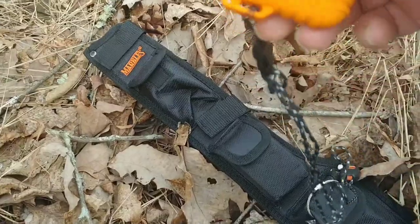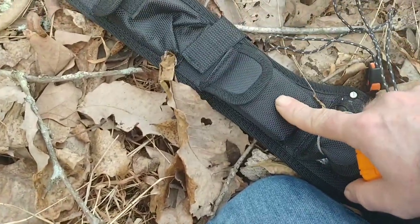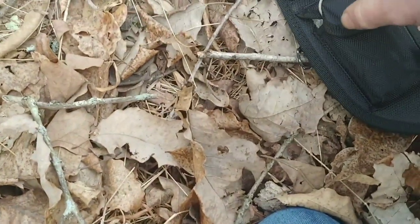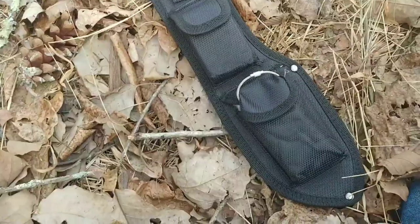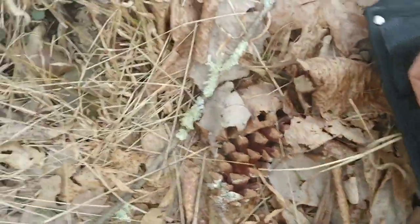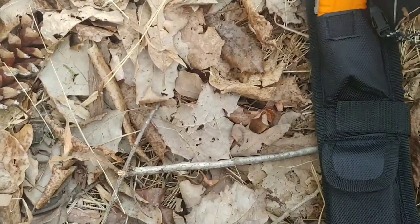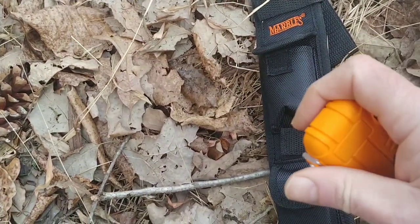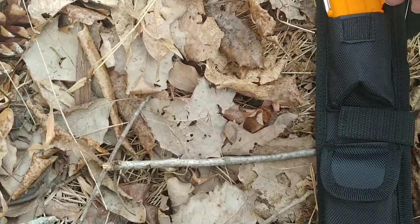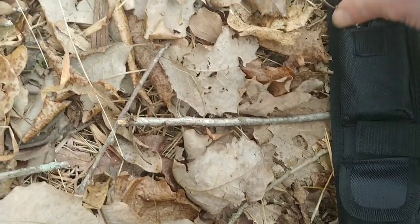I'll link to this whole kit — the Tramontina, the Marble sheath, the plasma lighter, the little tin that fits these pockets, and the ferro rod — down in the video description. I think this is a really sweet lightweight, very capable system for processing firewood and starting fires. There's a little safety latch that goes over to hold the lid down, and it all fits in this Marble sheath — I think it's the coolest thing ever.